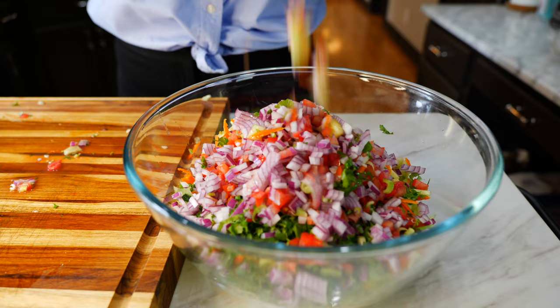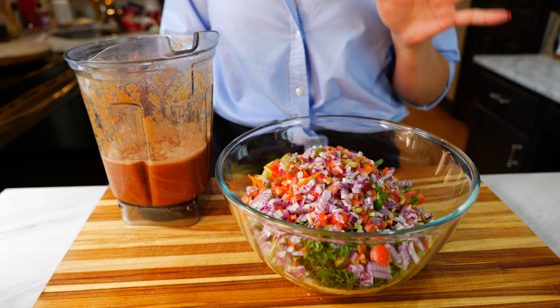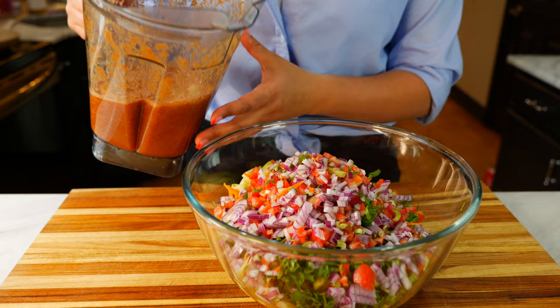Once you're done chopping your veggies you want to place them in your bowl. I really love this salsa because it looks just like confetti and glitter. Before I pour this in I want to tell you — if you see Meyer lemons, get them. The aroma in this home right now is absolutely delicious.